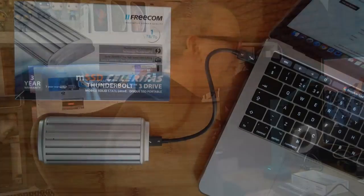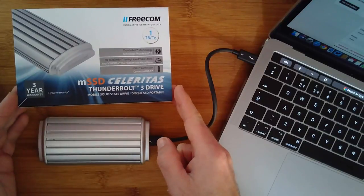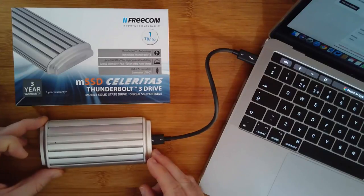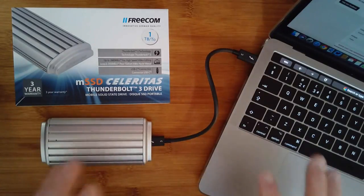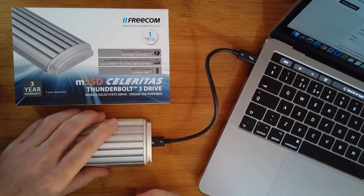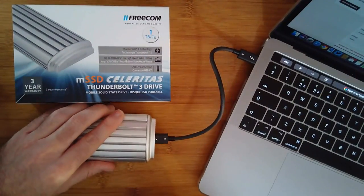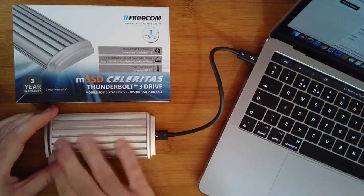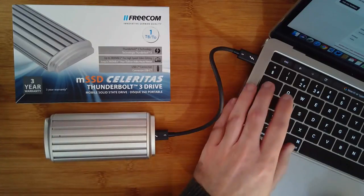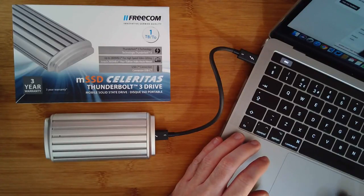Let's switch to the overhead cam for a closer look. Here's another look at the box — you can see MSSD Celebritas, a really cool product name. This is the actual drive itself: it has a metal casing with plastic caps at either end and little rubberized feet on the bottom. The fluted design also aids with heat ventilation, so it's really nicely done.